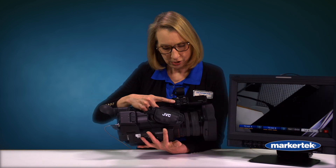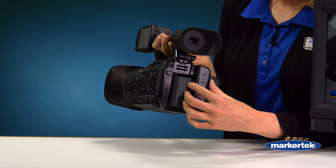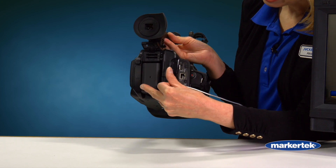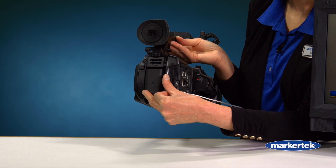It also has two professional audio inputs and a lot of outputs like HD-SDI, HDMI, and even the ability to connect to a Wi-Fi adapter or to Ethernet — so that's for your NDI workflow or if you're using Ethernet for streaming.